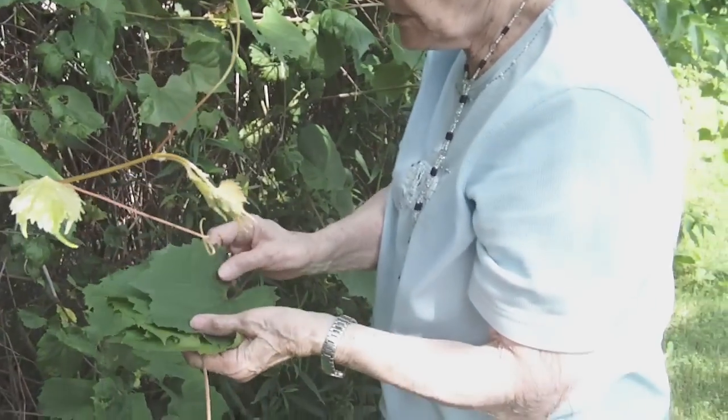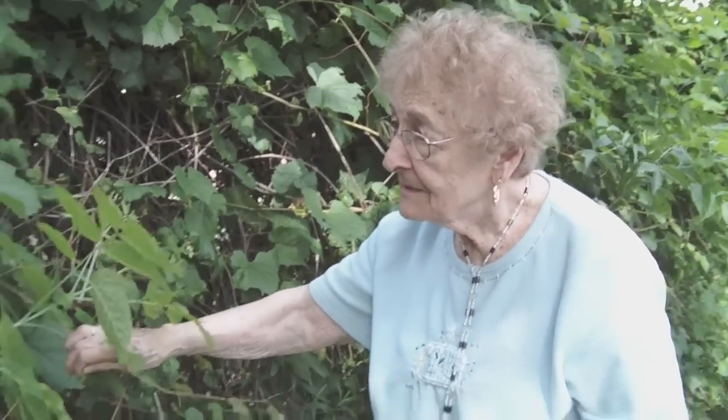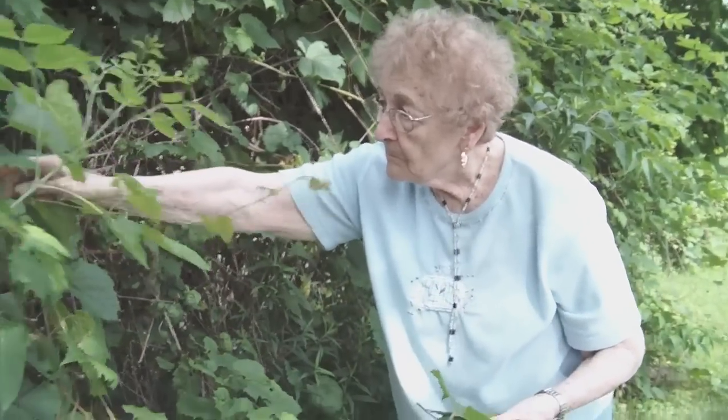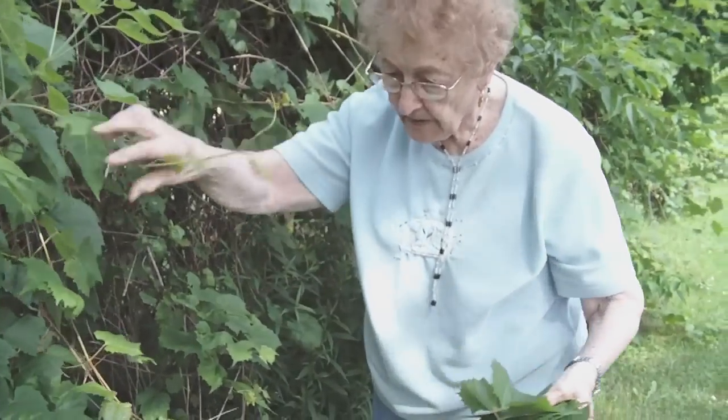You pick a nice size one. They usually come here every year in July and pick enough for the year. You can't find them everywhere, so it's kind of hard to find the wild ones.